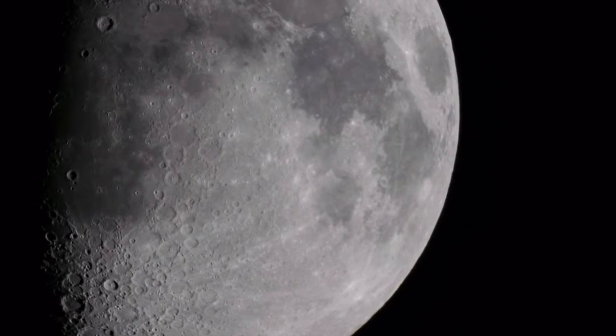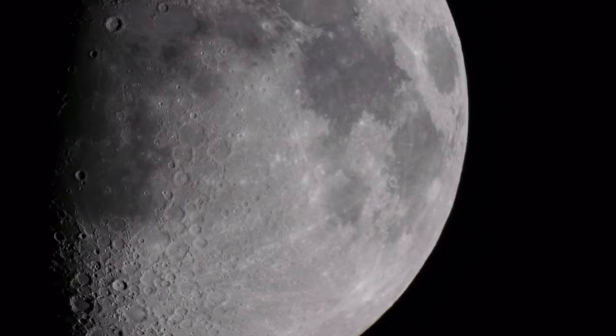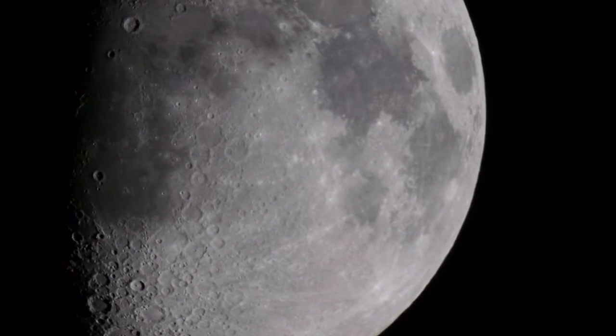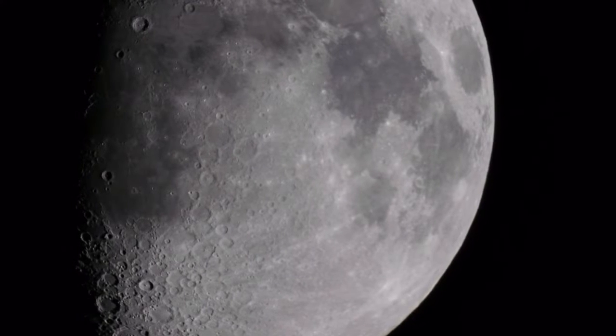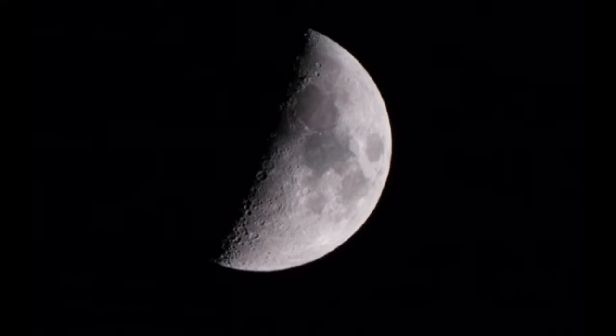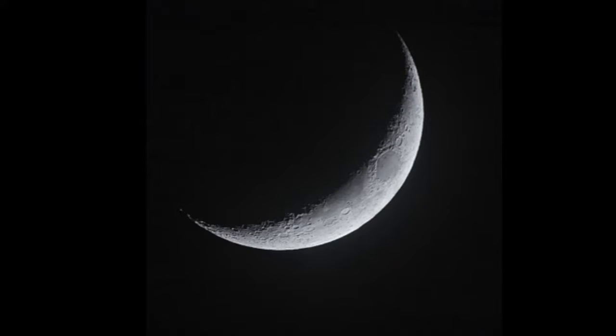I think one reason that the Moon is so special to me is that I can remember when I was just a kid, back in the 1950s, I would help my grandfather carry his homemade reflector telescope out into the backyard, and we would look at the Moon and he would tell me all about it. So I have great memories from back then, and I really enjoyed my time with this little 80 millimeter telescope and that Canon camera.